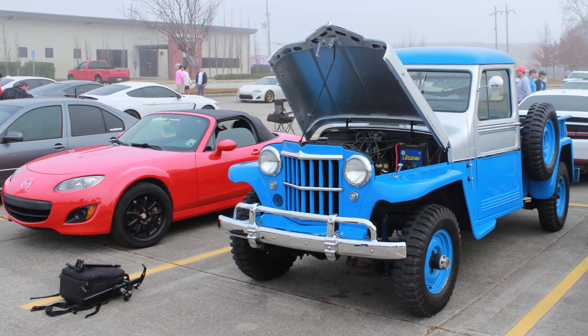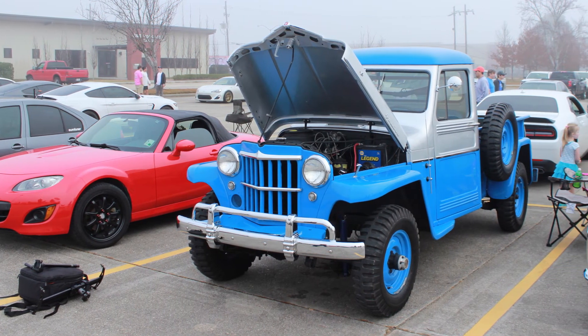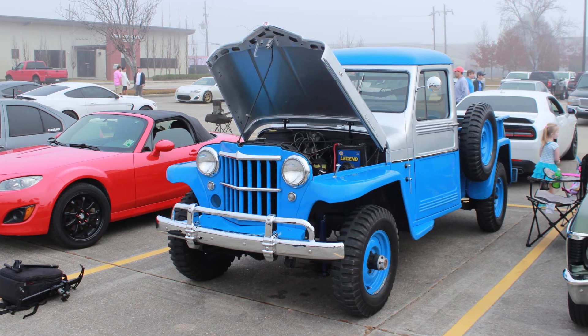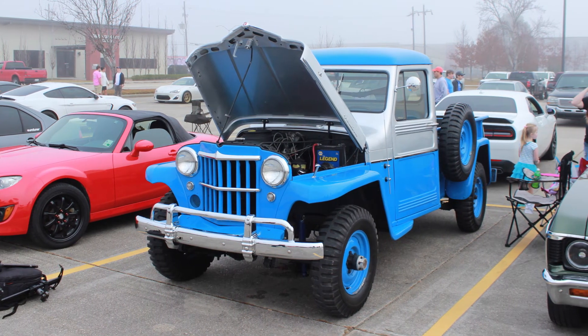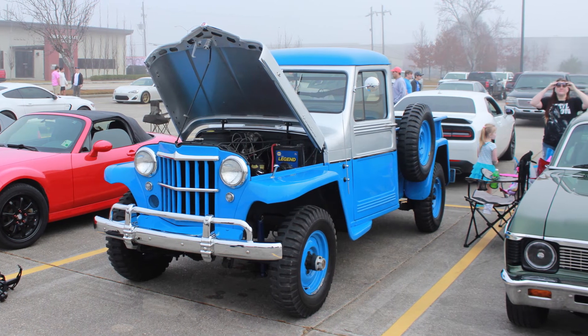His favorite thing about owning the truck is talking to people. He drives it to the store — he lives two minutes from the store — and it takes him 20 minutes just to get a loaf of bread. There hasn't been one time he's taken the truck out that someone didn't want to stop and talk about it or take a picture of it. So if he doesn't have time to talk, he doesn't take the truck out.